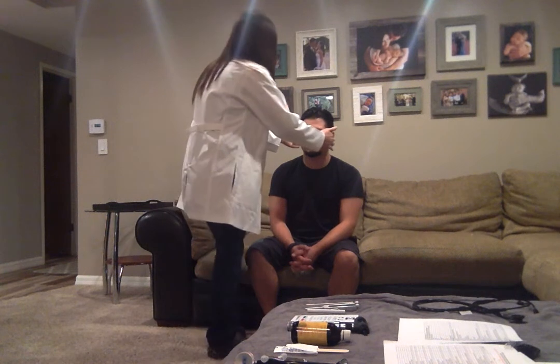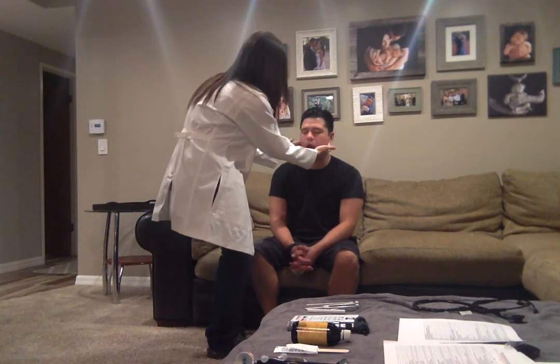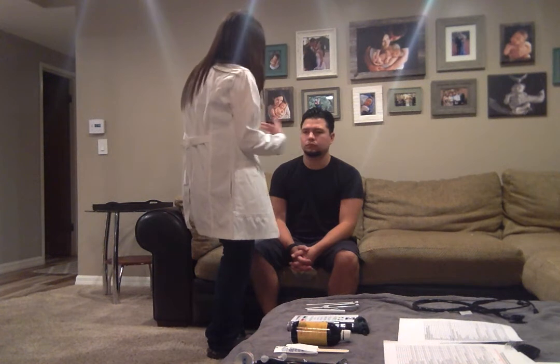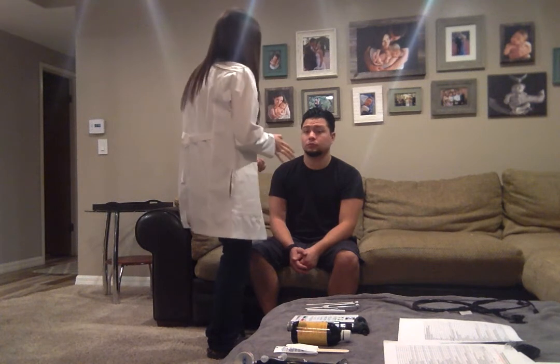From there, we are going to be looking at your TMJ — your temporomandibular joint. Go ahead and open and close. We're looking for any popping or clicking. I don't feel any, and it's not uncomfortable for you, is it? No. Good. Being able to open and close that joint tests the motor function of trigeminal nerve number five.